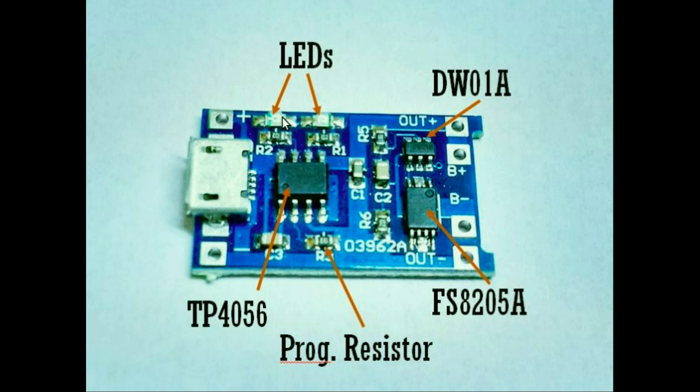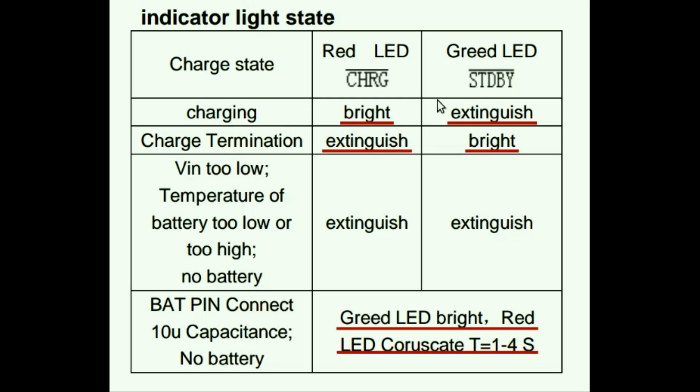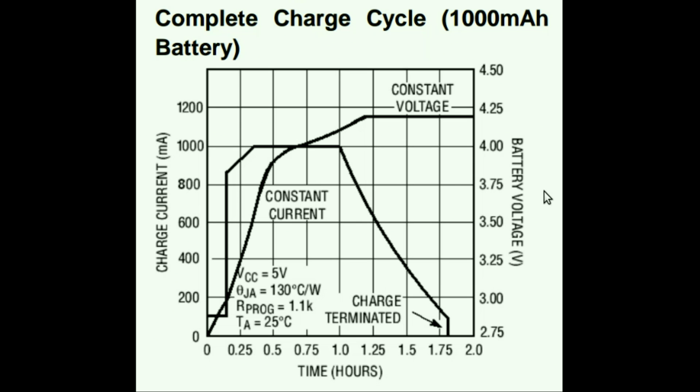There are two LEDs on this breakout board that indicate various charge states, and here is a table summarizing LED status for each charge state. For safe charging of a 3.7 volt lithium-ion battery, it should initially be charged at a constant current of 0.2 to 0.7 times its capacity until the terminal voltage reaches 4.2 volts. Then it should be charged in constant voltage mode until the charging current drops to 10% of the initial rate. We can't terminate at 4.2 volts because capacity at that point is only about 40 to 70% of full capacity — all of this is handled automatically by the TP4056 IC.